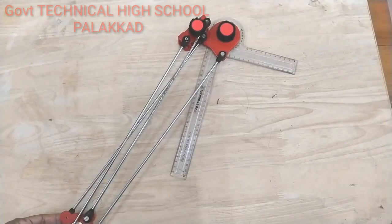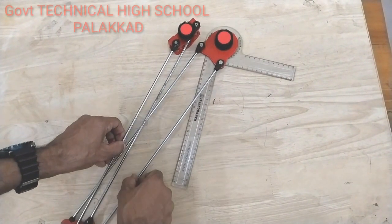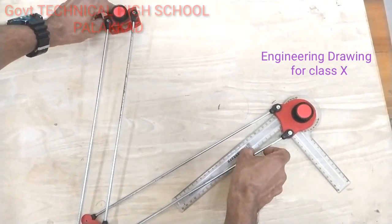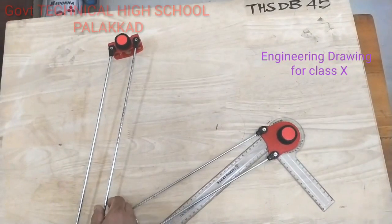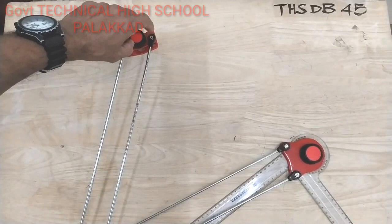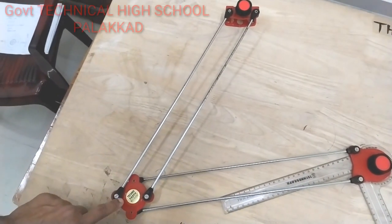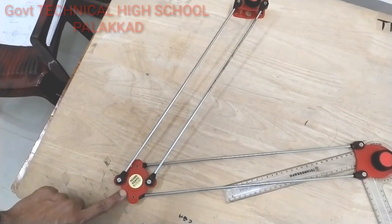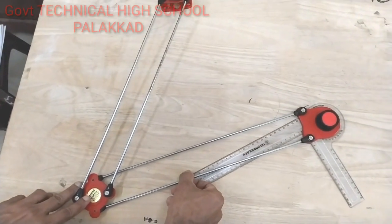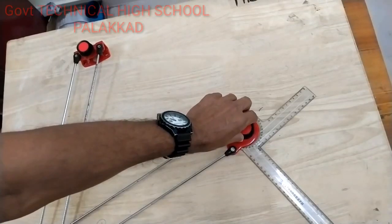Let's take a look at the mini drafter. There is a fixing clamp, there is a knob, there is a steel rod, there is a pivot plate. This pivot plate transfers movement. We have two steel rolls, we have the indexing plate.